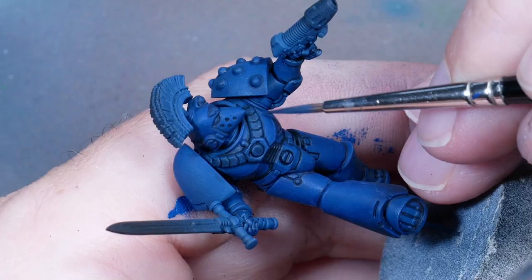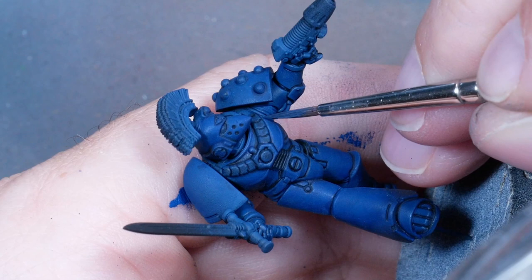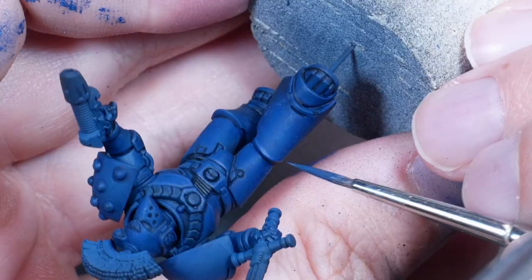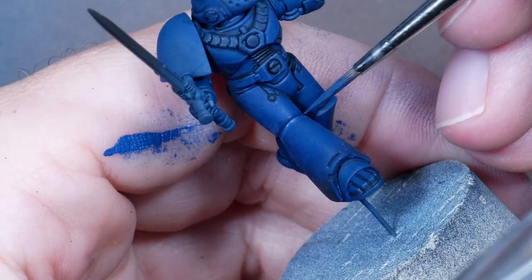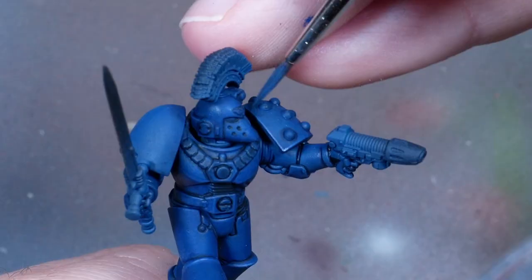Remember, for a simple edge highlight on a rank and file model you'd probably go pure Calgar Blue right away, but we are replicating a studio paint job here so a little more care has to go into this. I'm using a glaze consistency and dragging the brush across the surface a couple of times to build up the first highlight layer. You'll notice the first stroke goes on more transparent, and I build a little blend by stacking these lines on top of each other - the more patient you are, the smoother the blend will be. I keep doing this until all the edges are covered.